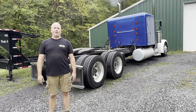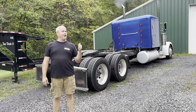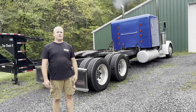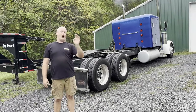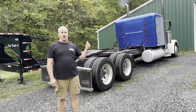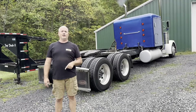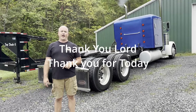Hey everybody, well we made it home from our first trip with license plates - the second trip on the truck - but we made it back home. That's an improvement! Drive shaft worked great, absolutely. We still have other problems to figure out, but we'll get to them. I've got to go work on some cars before our big trip, then we'll get back to working on the truck. So that's a wrap for this video - we hope you enjoyed it. We'll read all the comments. Thank you, Lord. Thank you for today.